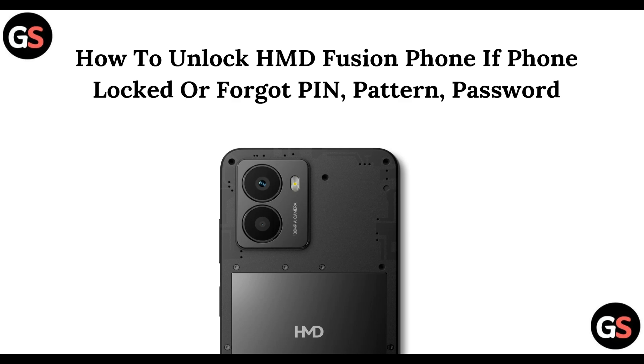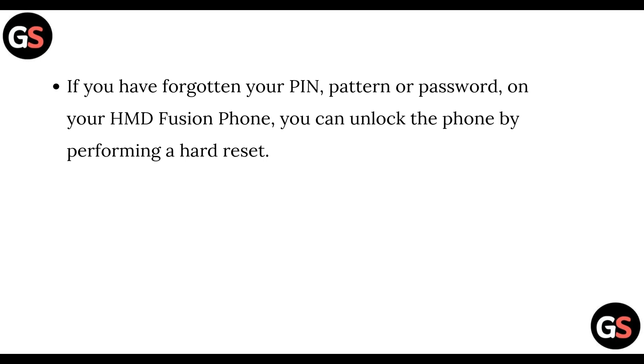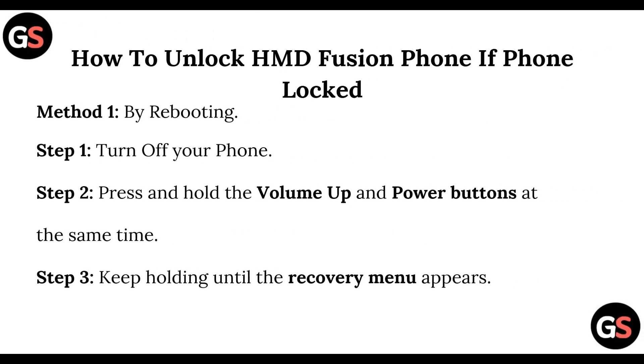Hi everyone, welcome back to this channel. In today's video we are going to see how you can unlock your HMD Fusion phone if your phone is locked or you have forgotten its PIN, pattern, or password. You can unlock the phone by performing a hard reset. I'll be showing you how to perform a hard reset on your HMD Fusion phone — Method One: by rebooting your phone.